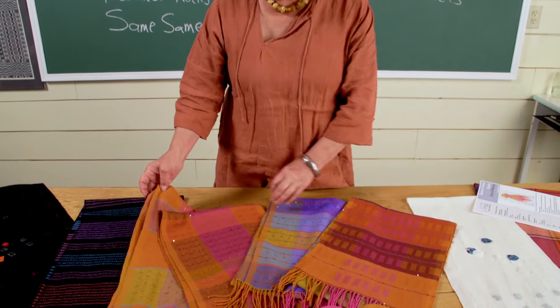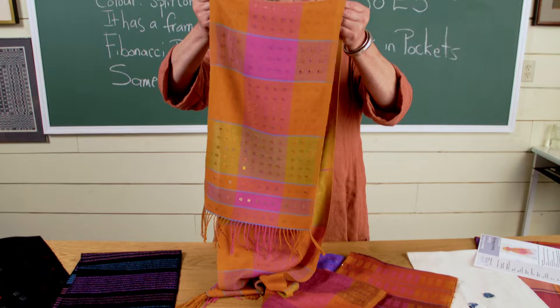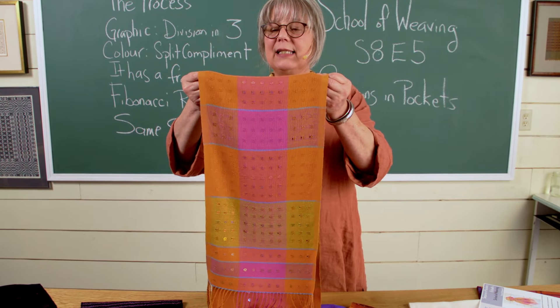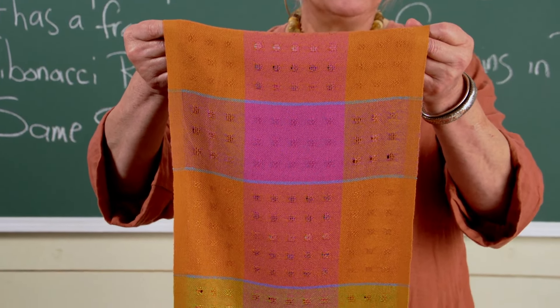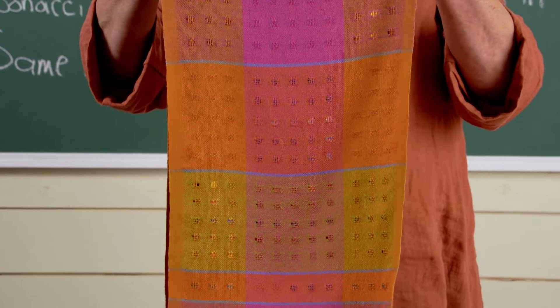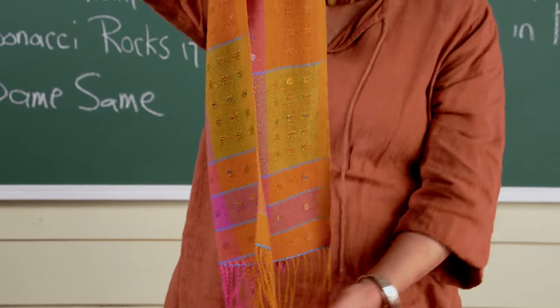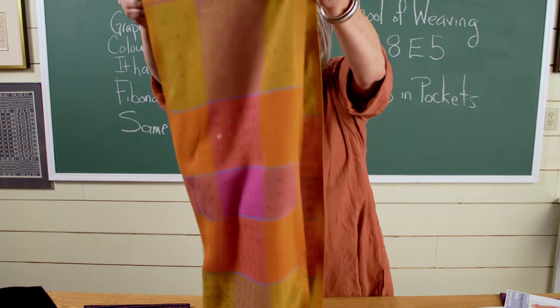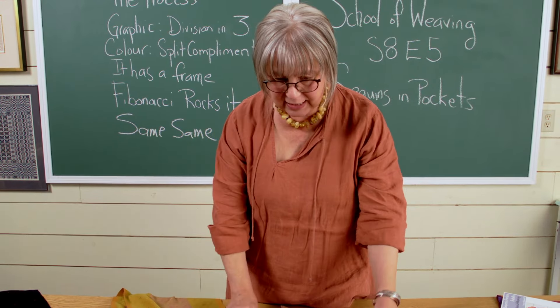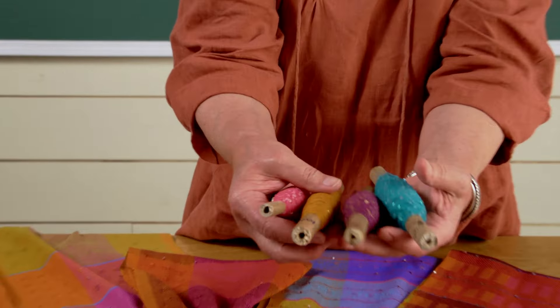Those four scarves are threaded so that sequins are inserted in some places, not always. We're using 16-2 cotton for the warp and 16-2 bamboo for the weft to simulate silk in a more affordable way for everyone. We are using sequins brought in from England. And what's super special about some of these scarves is we commissioned a group of yarn makers in India to hand-tie us sequin yarns.